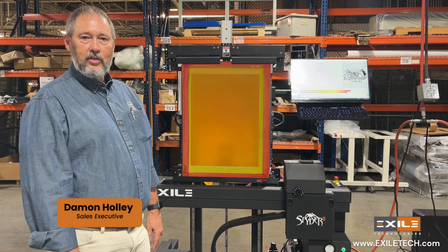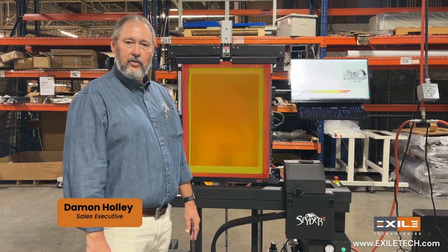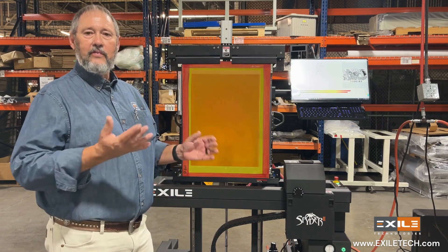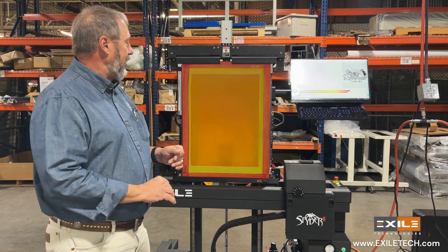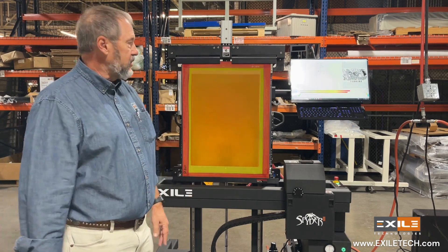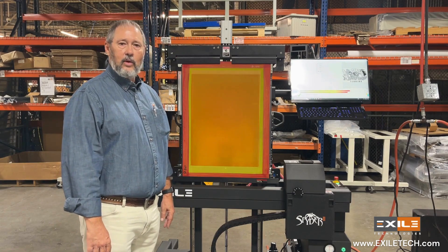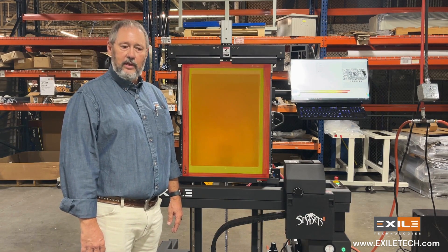The Spider 2 is available in two configurations. This is the Spider 2-30, which will print up to a 30 by 40 OD frame and a 20 by 30 maximum image size. A common frame size is 23 by 31, so that's what we usually ship the machine with.